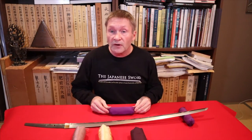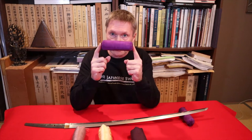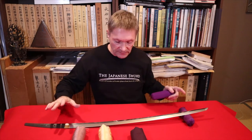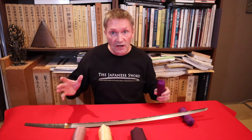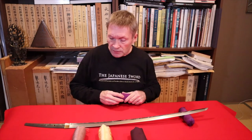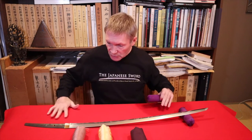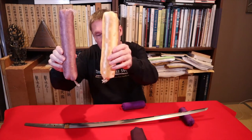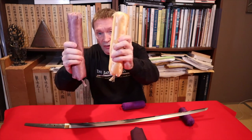Next up is sword cushions. Sword cushions are very important because you need to keep the tip of your sword off of surfaces, and they help keep most of the blade off the surface too. If you go to any study groups or kantei-kai groups, all the swords will probably be resting on some kind of cloth on a table or the floor, resting on a small cushion like this. They come in all different types — patterned old kimono silk or satin.